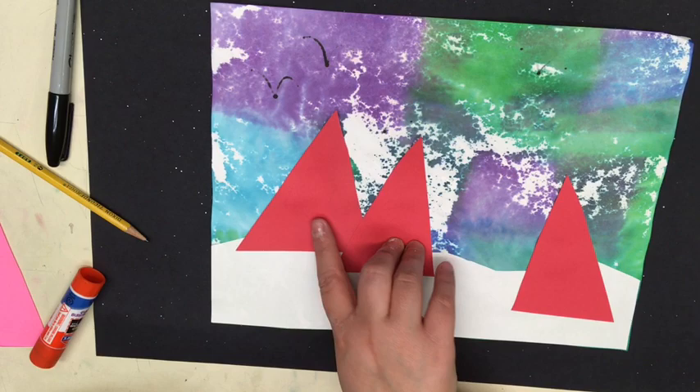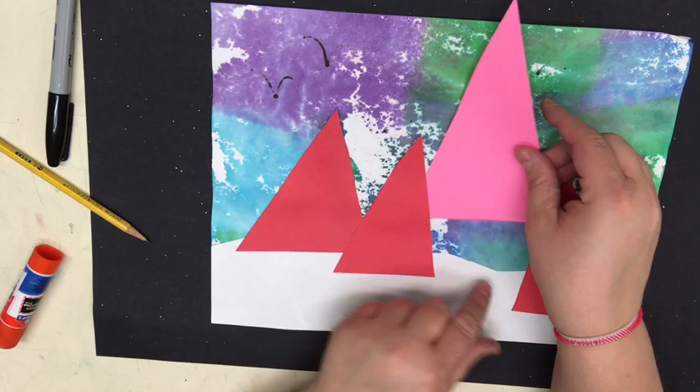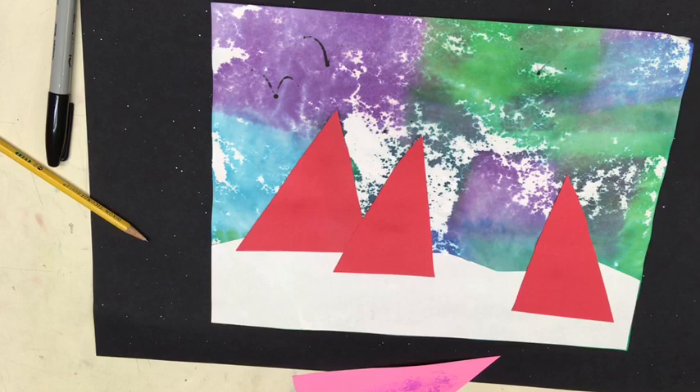Some of us might have done an extra shape. If you have a fourth triangle you can add that on — you can overlap it, sometimes you can sneak it. It can even go above the snow a little bit if you want it to. I have an extra one here that I'm gonna add a little bit of glue to the messy side, flip it over, and place it maybe a little bit above the snowbank.